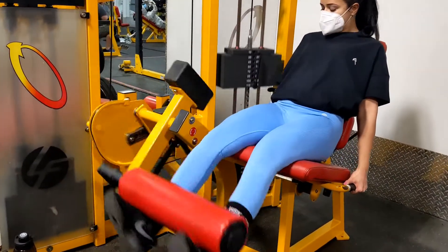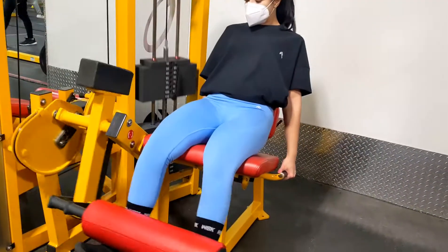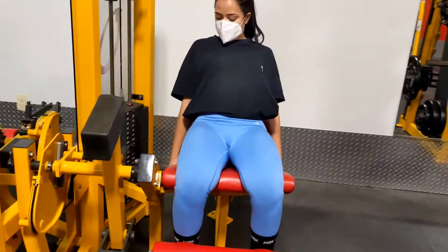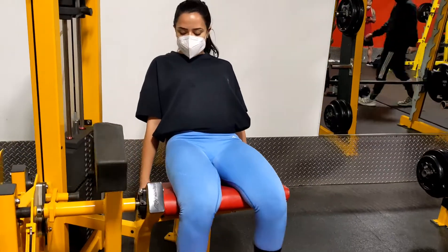I also love these leg extensions — they give you a great burn. I did four sets of eight for all these exercises, by the way. These also give you a really good burn and you just have to push yourself with these.